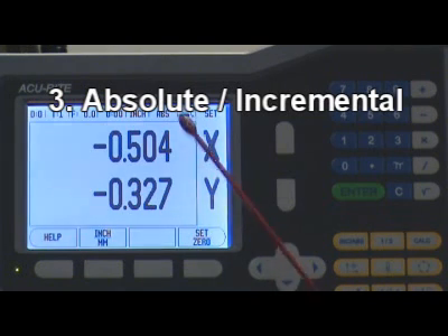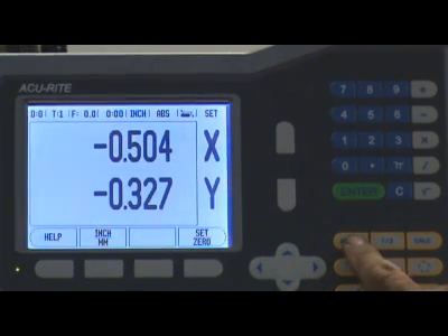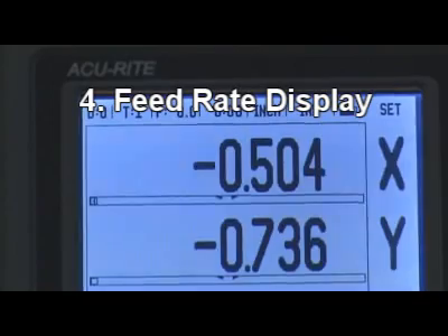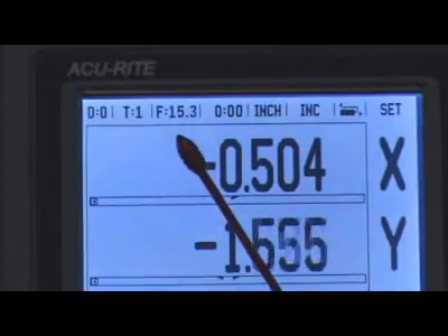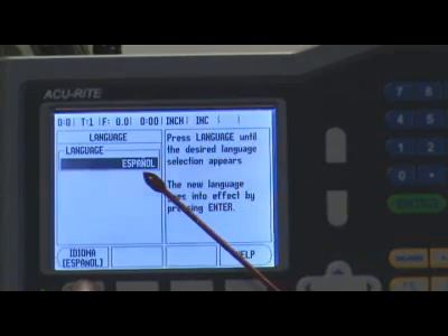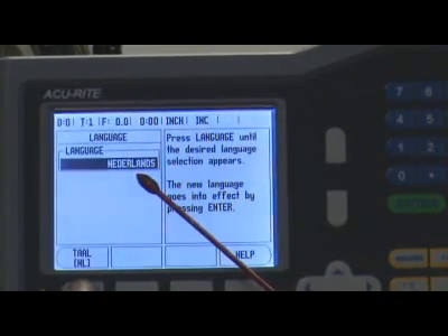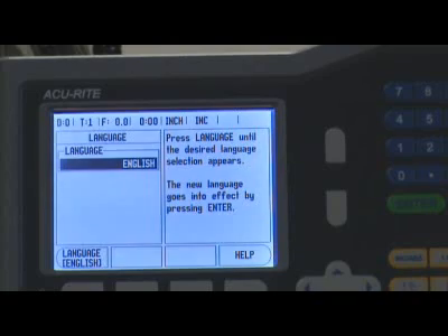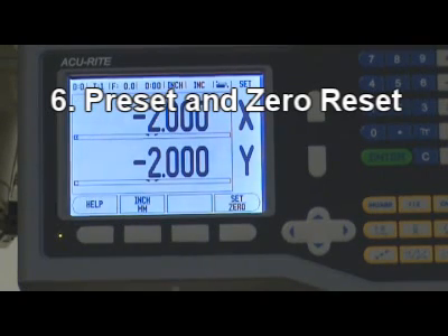3. Absolute incremental. 4. Feed rate display. 5. Multiple language support. 6. Preset and Zero Reset.